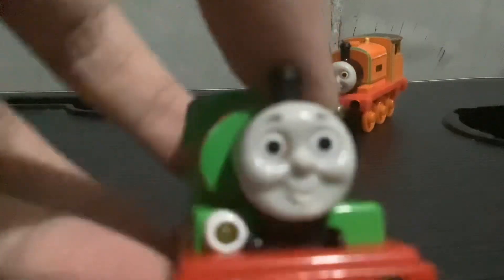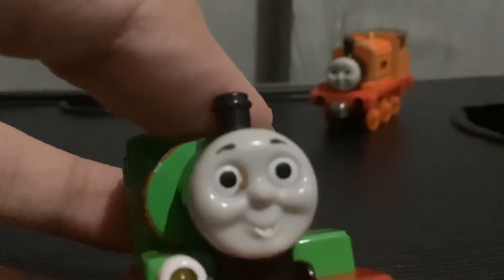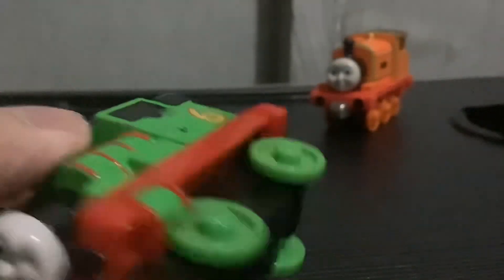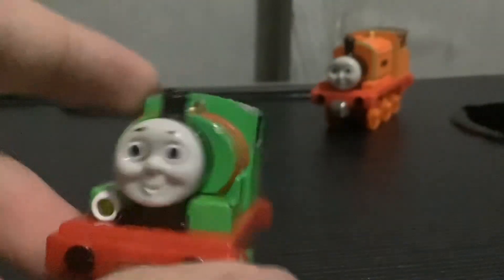Next up is a talking Percy. I notice the face is smudged, so I'll clean that up after I'm done with this video. There's a smudge on his sides as well. He's a talking version because it runs on batteries down there, so I'll have to put them in. If it doesn't work, then it's okay, I'll just keep him.